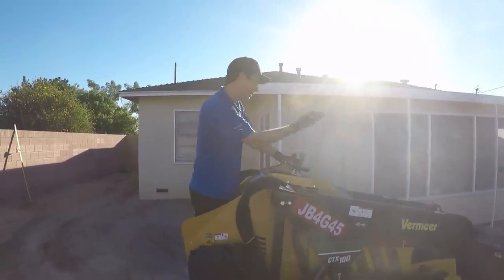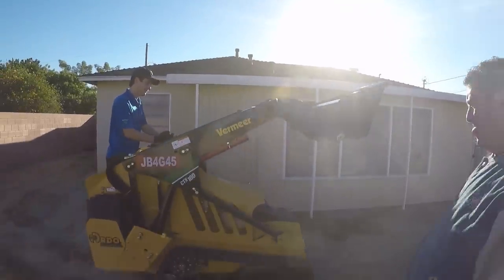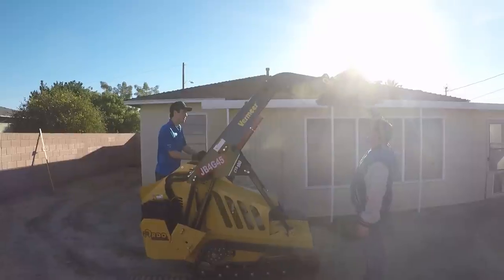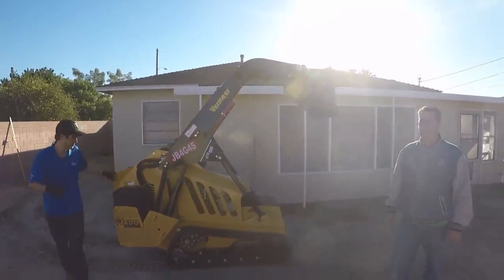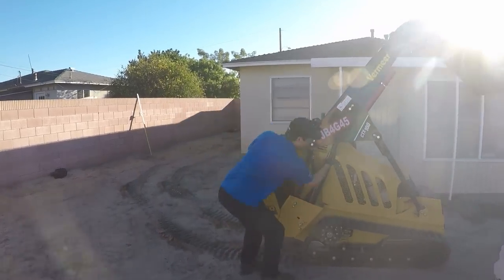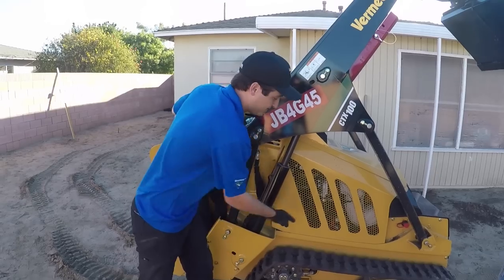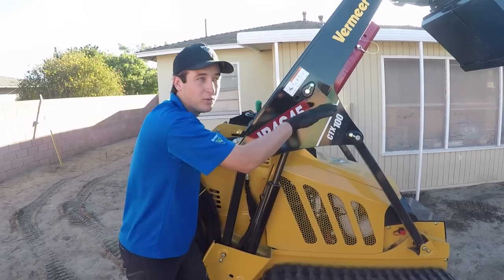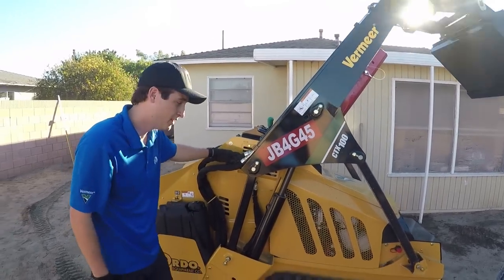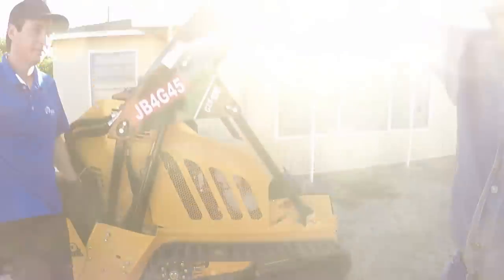It has about 1,100-pound lifting capacity, so you can get a lot of dirt. One of the newest features of this model is a new patented vertical lift system. All the other mini skid steers, even Vermeer's mid-range model, have a horizontal-facing piston which causes mini skid steers to swing when they have weight. But with the vertical lift system, it balances the weight to the center of the machine, so you have less tilt back and forth. They also have the longest tracks on the market for ground pressure and stability, so you're not going to tip forward when you've got a big load.